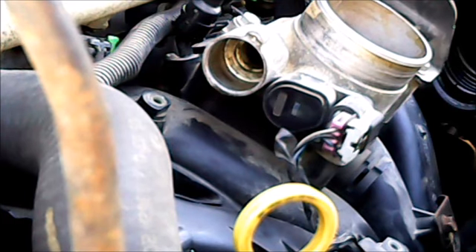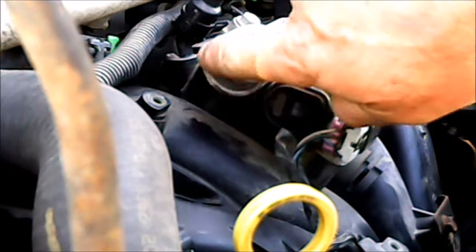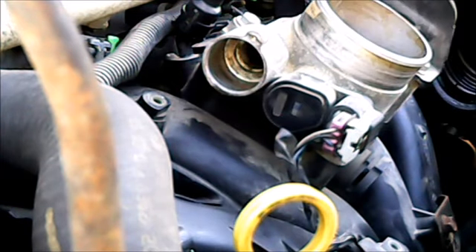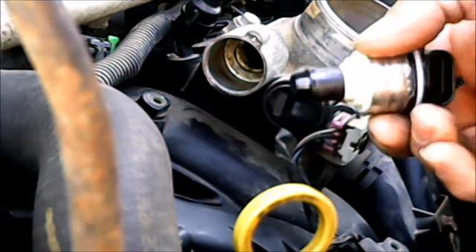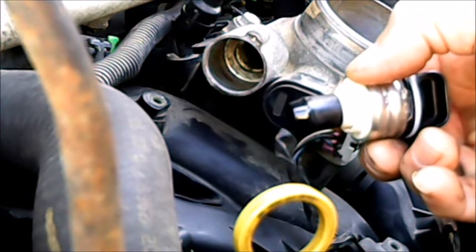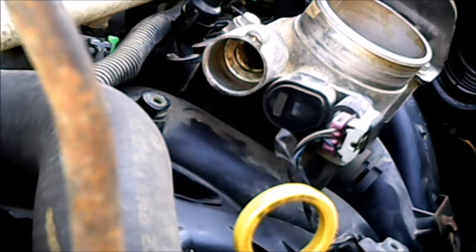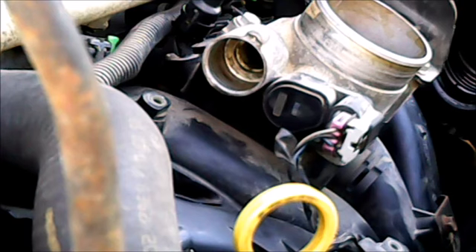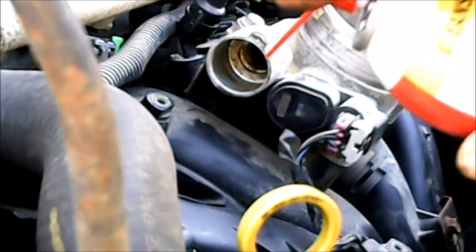The next thing we've got to do is clean out the orifice in there because of carbon buildup. You want that plunger on the solenoid to be able to move freely in there because it closes off a passage and opens up so much to allow airflow. Let me get the cleaner and we'll be back. Alright, let's clean this puppy out.